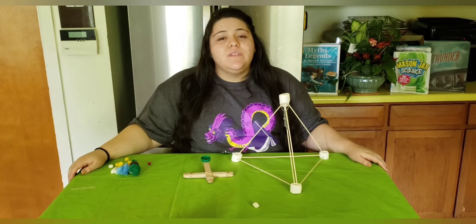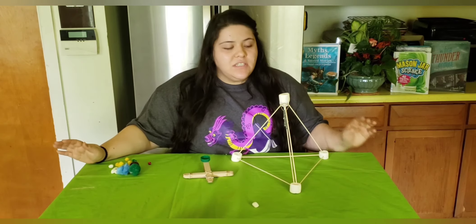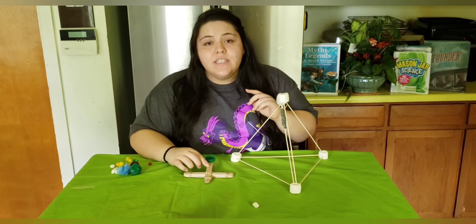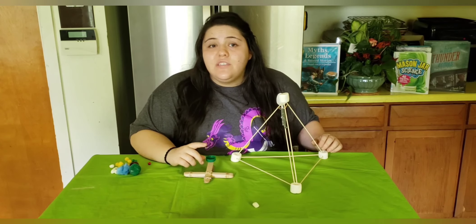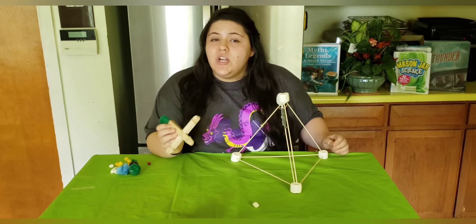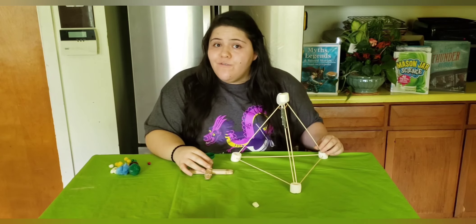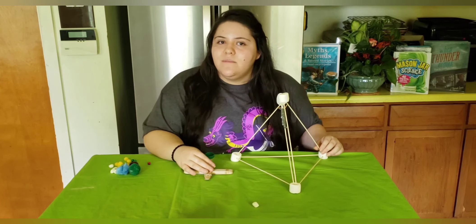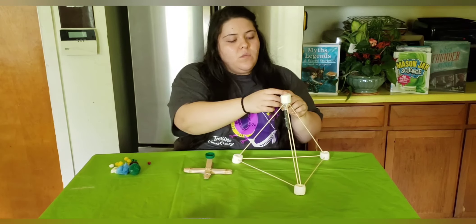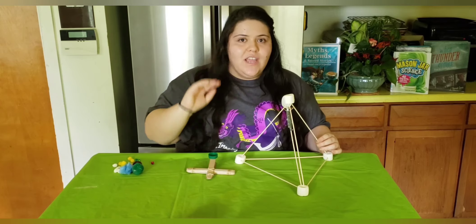This experiment also shows Newton's three laws of motion. The first law involves inertia: an object at rest will stay at rest unless a force is put upon it. The second law explains that acceleration increases with force, and decreases with mass — so a heavy object would be hard to launch and would require a lot of force, just like real-life catapults. The third law states that for every action there's an equal and opposite reaction: pulling back the catapult is the action, and launching the object is the equal and opposite reaction.